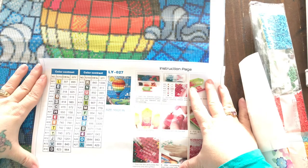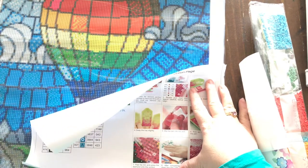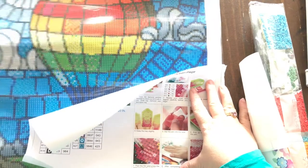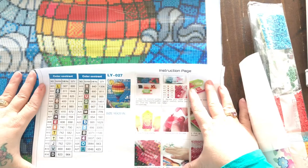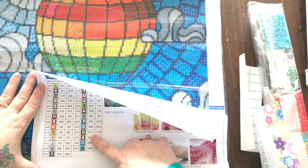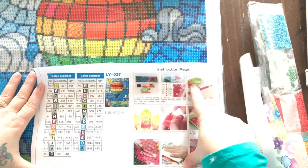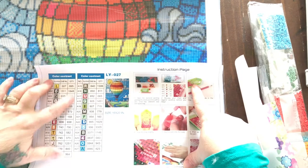There's an instruction sheet and inventory sheet. I'm not sure if they're DMC codes. These look black, but I don't see black on the sheet. The color I think looks black is labeled 3371, so I'm not sure if they use their own codes or DMC codes. It also gives you the quantity.